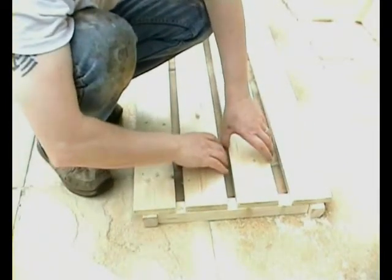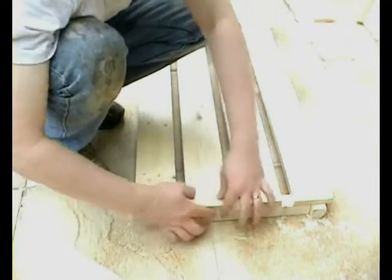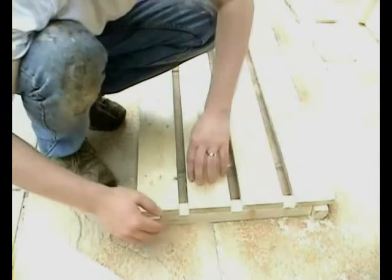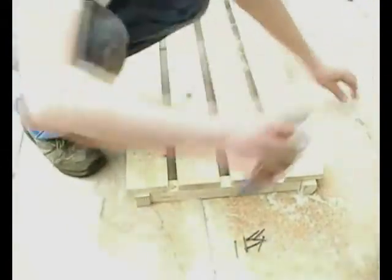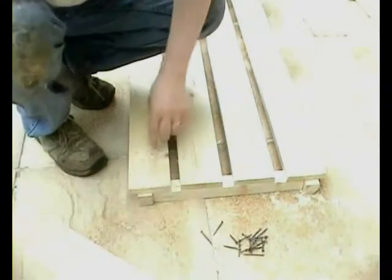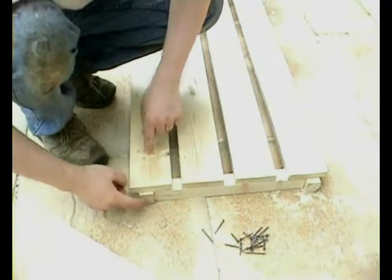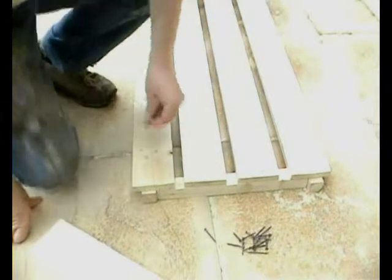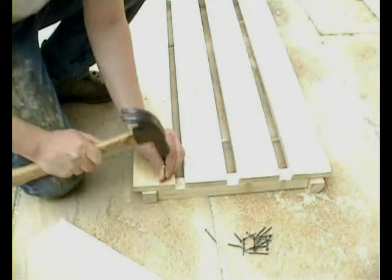So these two pieces are in the right place. These two in the middle will decide exactly where they go in a minute. So let's get some nails. Now the important thing to remember: we're not going to nail into the square length piece there. We're going to nail into the square side piece. That's very important — we'll nail into that.